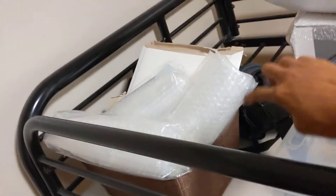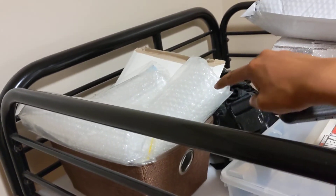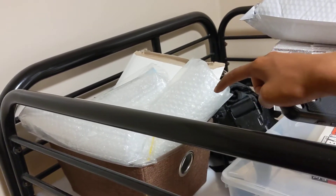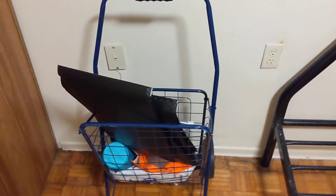Here are my bubble mailers that I use to wrap my items for eBay. These cost about $1.25 plus tax — that's $1.41. You can get them from Dollarama or your local dollar store — let me know in the comments below where you get yours.